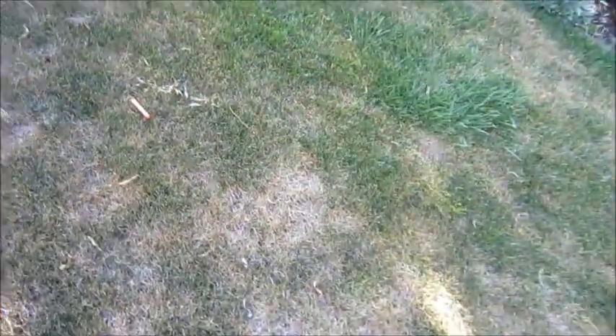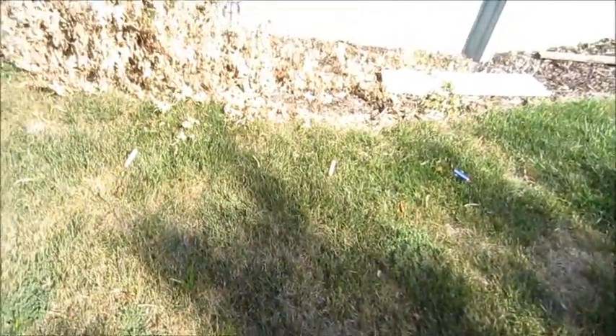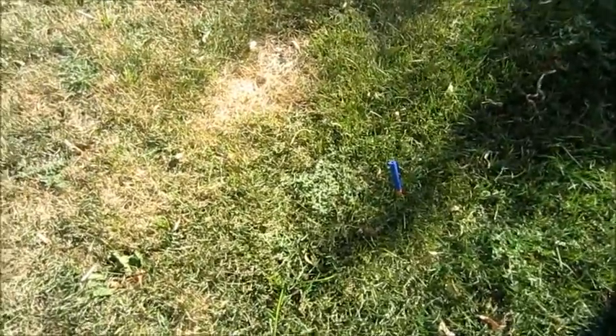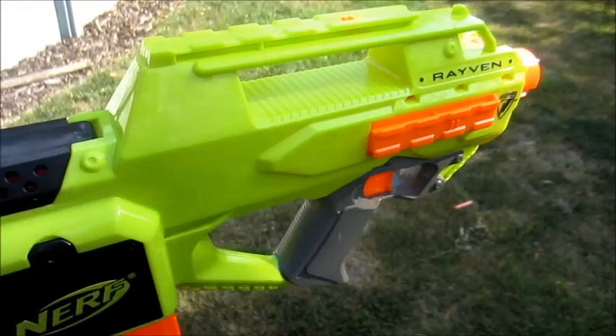There's another streamline there, and then we get this cluster of elite darts, and then a few of the streamlines. But the furthest dart is an elite dart — about a foot or so ahead of that streamline, and the next streamline is a little bit further back as well. So it looks like there is a slight performance increase in using the elite darts with this Raven with the flywheels.